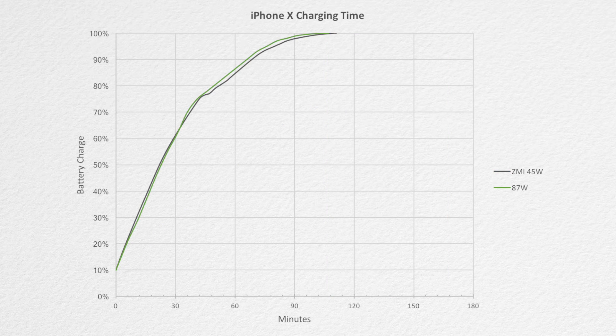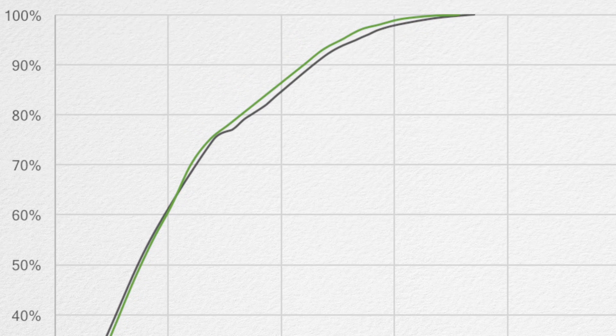Zeroing in on the 87 watt adapter, we can see why there may be a funny little bump with the 45 watt adapter right at the 75% mark. It charges pretty linear all the way up to 75% and then starts to slow down, which could be the cause of this.